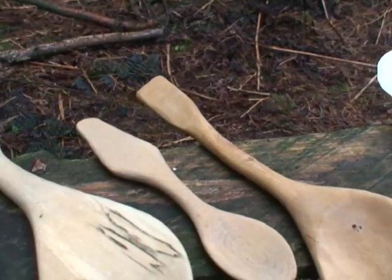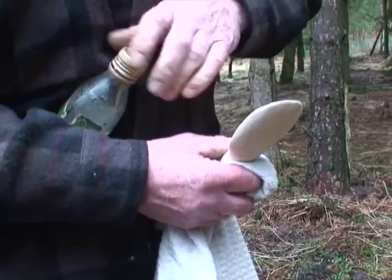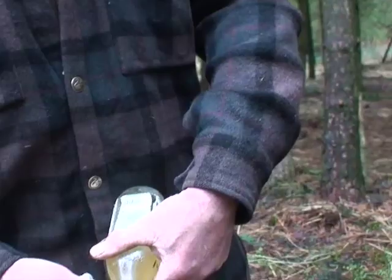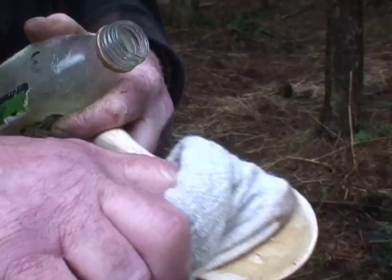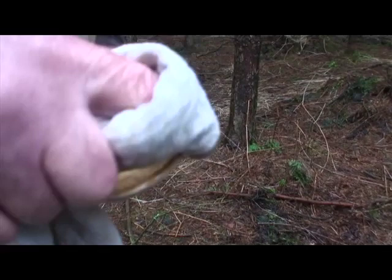So once it's been sanded down, we can oil it. I use walnut oil, which we got from the supermarket — no rocket science. And then it brings the grain out. It helps if you warm the oil up first, and then it soaks into the wood better. This just feeds it a bit, helps to prevent it splitting and keeps it from getting dirty.